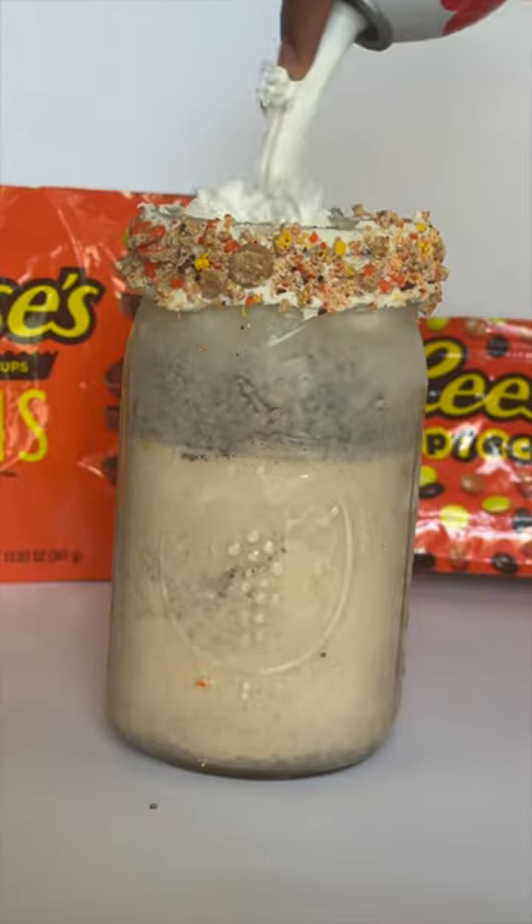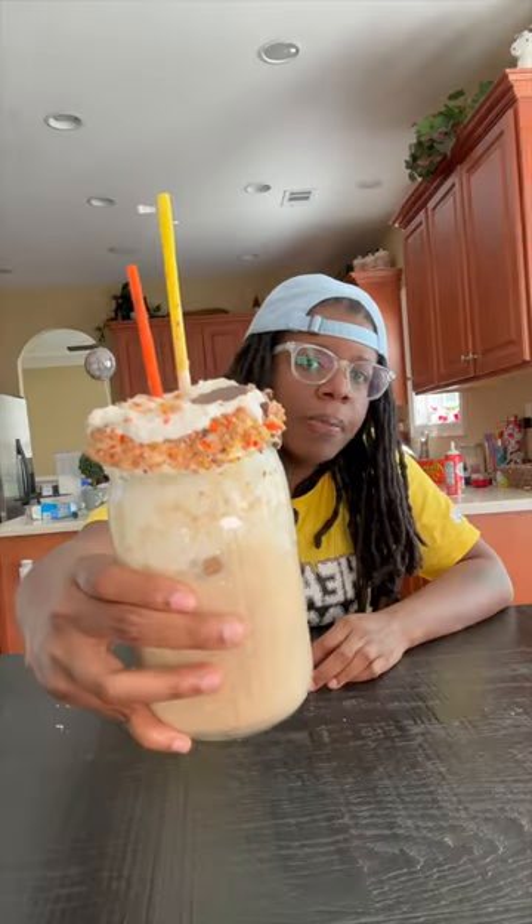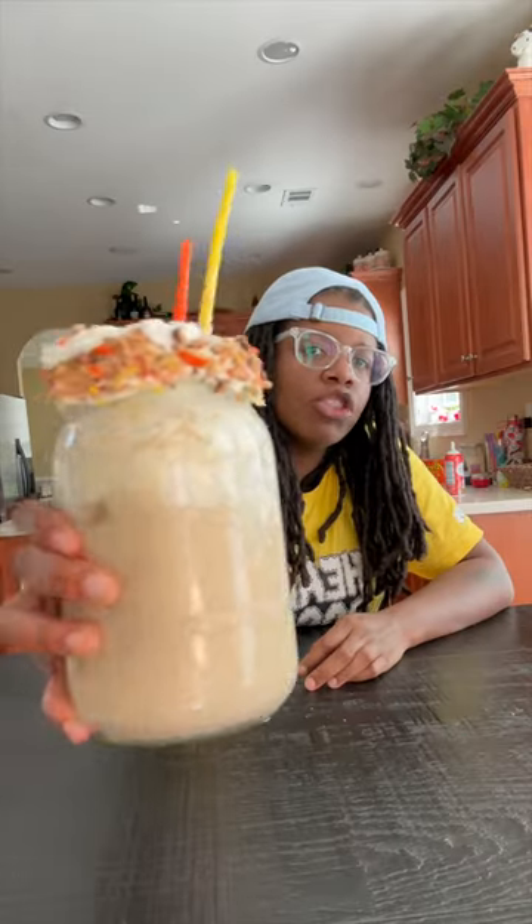And bam! Got a Reese's milkshake, just like that. And then the chunks coming out. It's so good, I ain't gonna lie. It's very hidden. My Reese's milkshake.